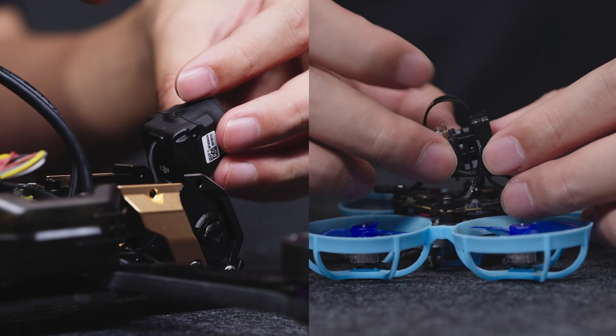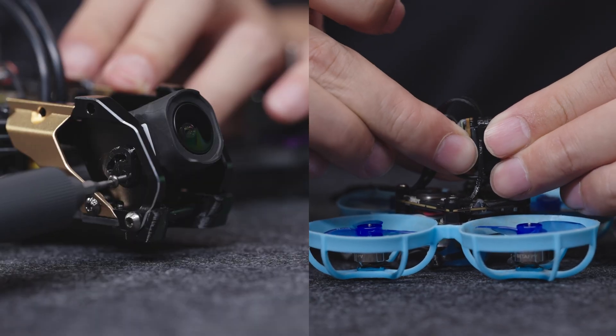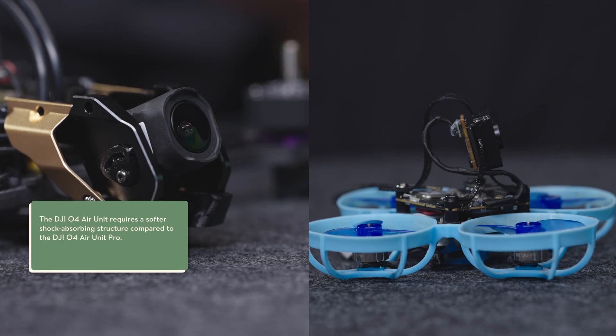Avoid bending the end of the coaxial cable 180 degrees to prevent affecting video transmission performance. Place the camera module with the side close to the coaxial cable facing up. After enabling EIS, the mechanical vibration of the aircraft frame may result in the video image shaking. Installing a vibration-absorbing bracket or soft rubber may effectively reduce the vibration.